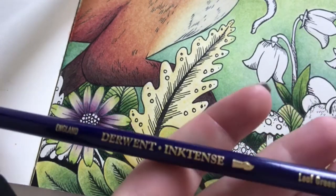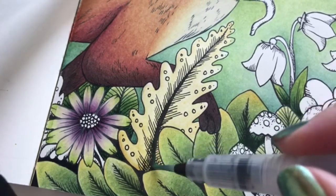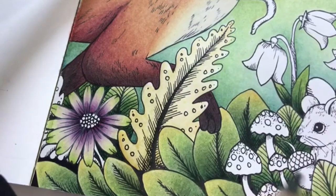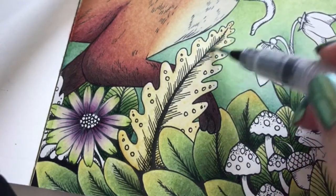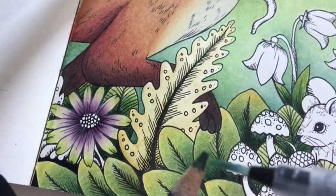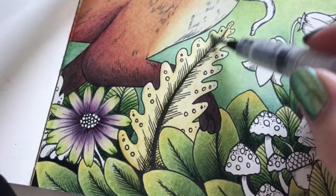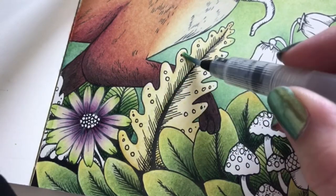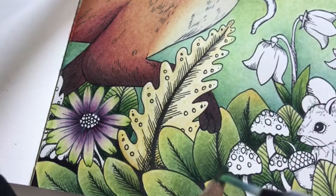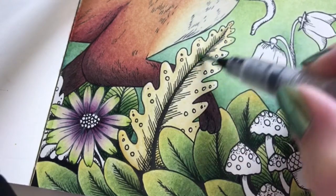Again with the leaf green. I'm going to add a bit around the middle, just going to add a little bit to give the leaf a bit more dimension. It didn't feel like it wanted to show up too much - that's a bit annoying.